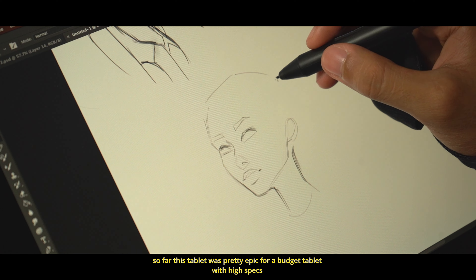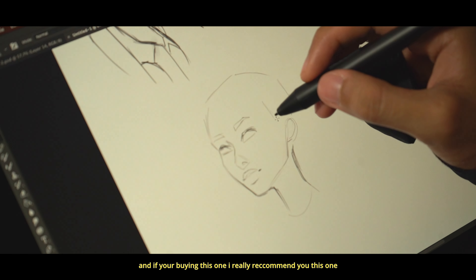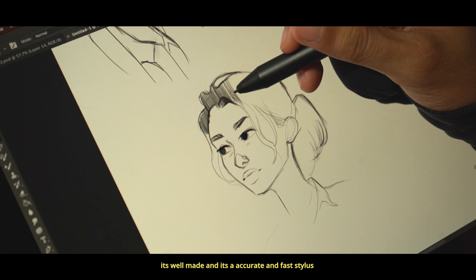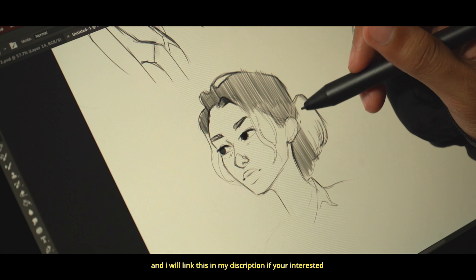So far this tablet was pretty epic for a budget tablet with high specs. I really recommend this one because it's well made and has a very accurate and fast stylus, so it would be worth it. I'll link this in the description if you're interested.